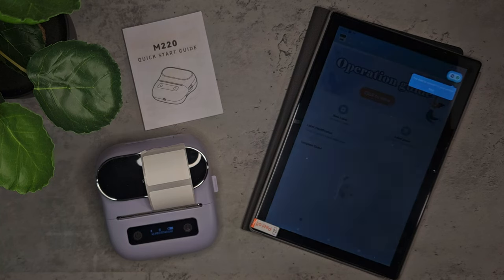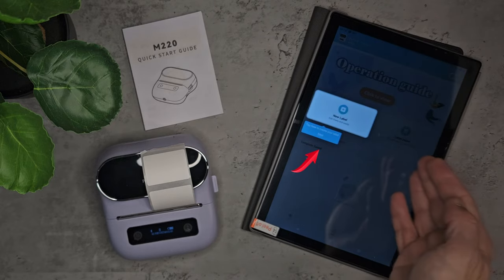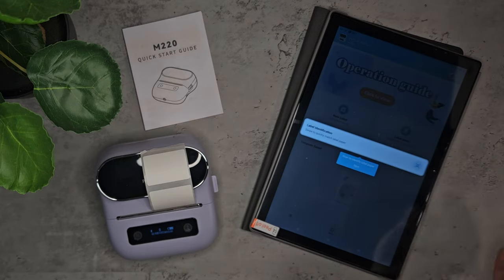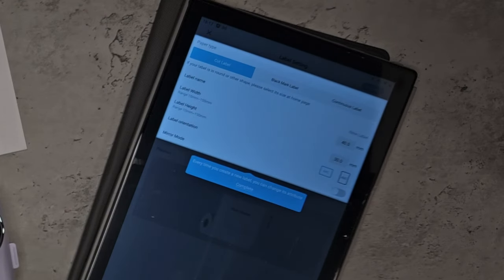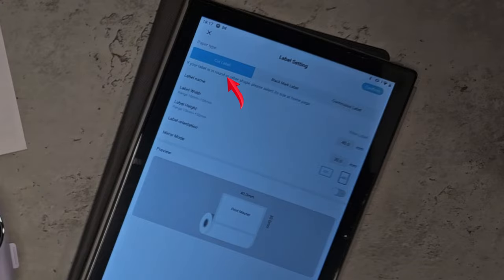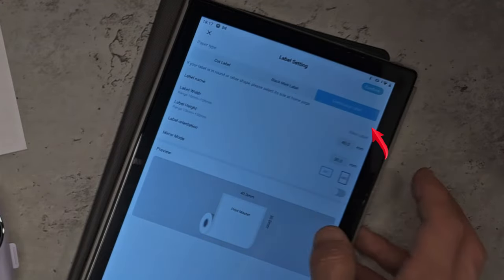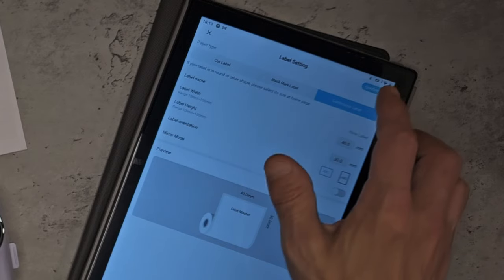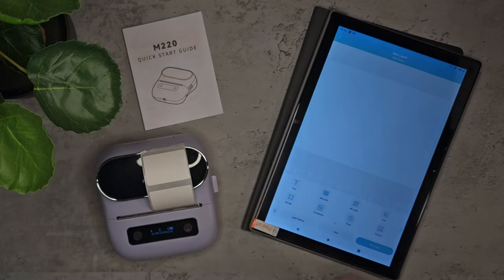The homepage does a really good job of showing you everything you need and guiding you through the application's features. If I press 'New Label', at the top we have three options: Cut Label, which is the type we're using; Black Line, which puts a black line between each label; and Continuous, which in theory lets us do really long labels. You can change the label attributes here and then customize it however you want.